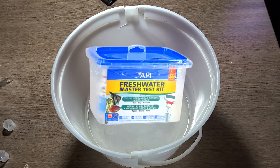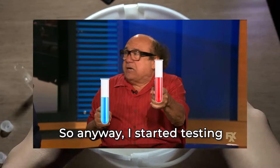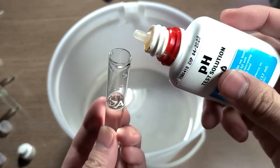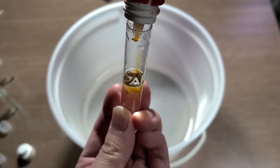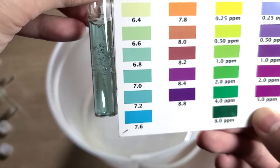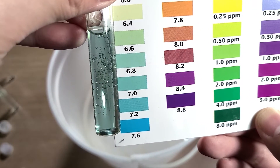I went and took out the trusty API master test kit, filled up the test tubes, and started testing. First off was the pH of the water. This won't give away any ideas for the TDS readings, but it's still an important measurement as different species of fish and shrimp require different pH levels. The pH turned out to be around 6.8 to 7, which is pretty normal.